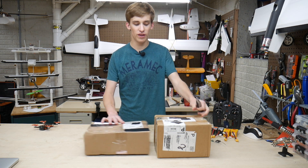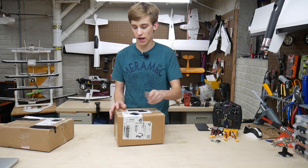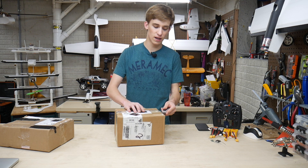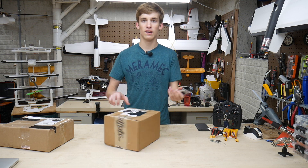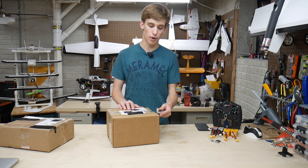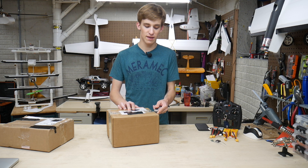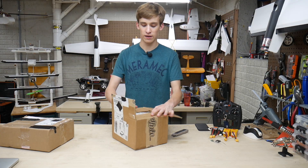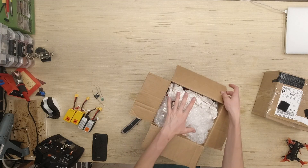I'm going to start off with this one first because I believe this is the one I purchased first. These are both Memorial Day weekend purchases. Because there was no shipping on Monday, they were both shipped out the same day. It makes sense even though this one was purchased a day and a half later. Let's go ahead and open it up and see what's inside.